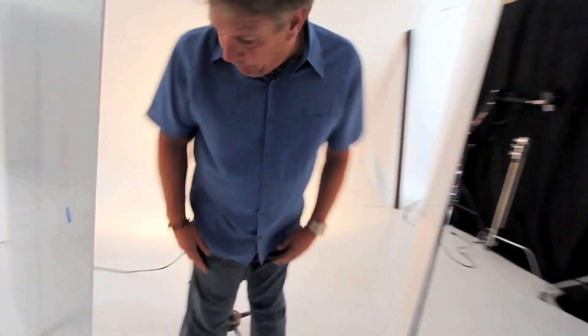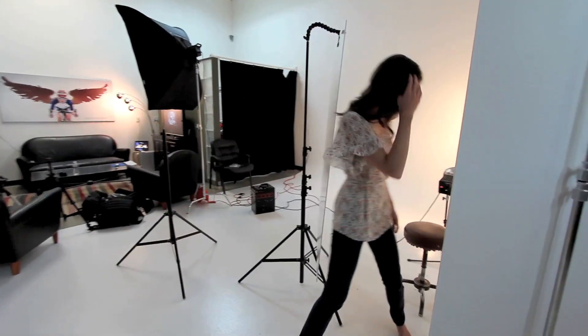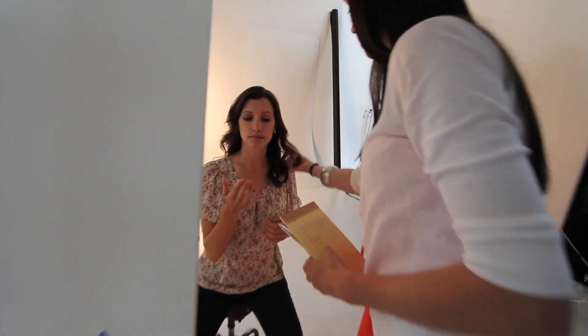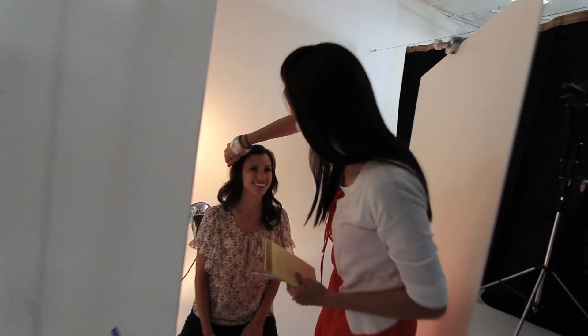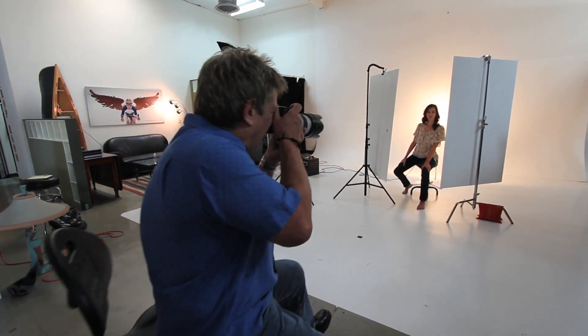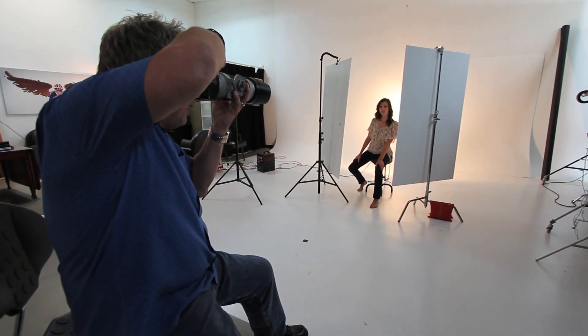So Rachel, I'm going to have you sit here on the chair. Just stretch out, lean tall — tall neck — and lean forward towards me. Give me a little energy towards the camera. You're leaning forward straight at me. We're going to take a couple of shots and show what this looks like.